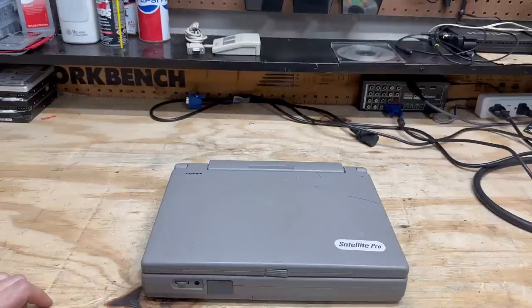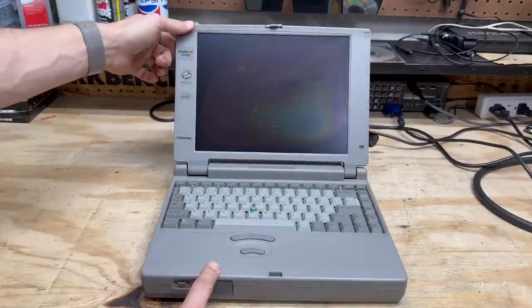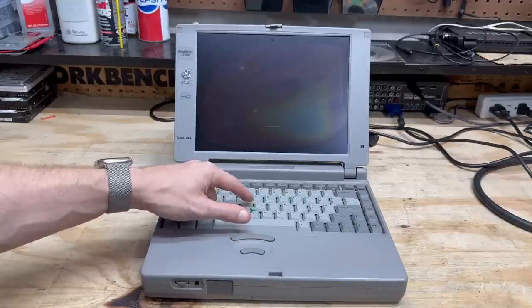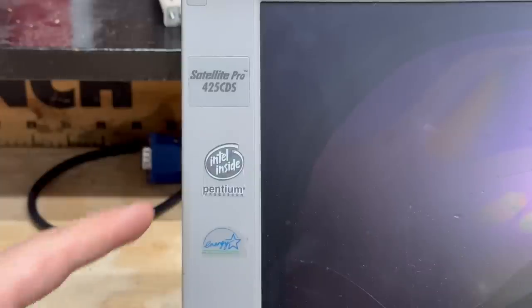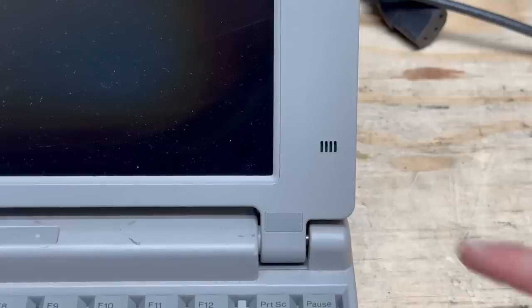Let's go ahead and open this thing up. This latch button is a little broken but it does work. Unfortunately the LCD is cracked, so I'm going to have to try to find a replacement. But we do still have the track point nub — though it's kind of smooth, it could stand to be replaced. Mouse buttons are nice and clicky, and we can see it's badged as an Intel Pentium 1. And we are green — we've got our internal microphone here.